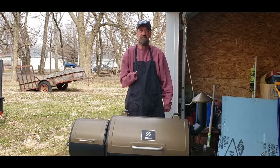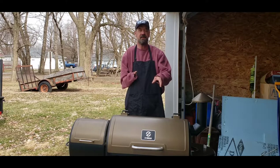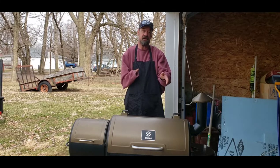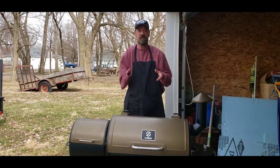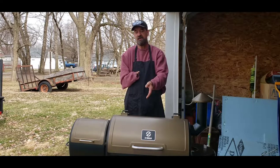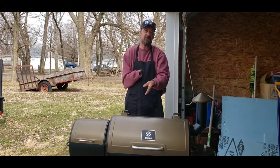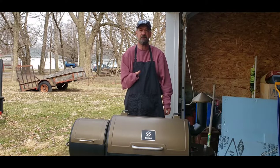Hey, it's Dan here. Today I got the Z Grills back out — this is the 450a model. If you saw my assembly, setup, or burn-in video, I said it'd be a good smoker but I had other plans for it. We're going to run another test run today to see if it'll cook something me and the wife enjoy. I went to a local store and bought one of those take-and-bake pizzas. It said cook at 425 for 10 to 12 minutes. This grill has a 400 or 450 setting, so I have it at 450. We'll find out together if a take-and-bake pizza goes good on a smoker.